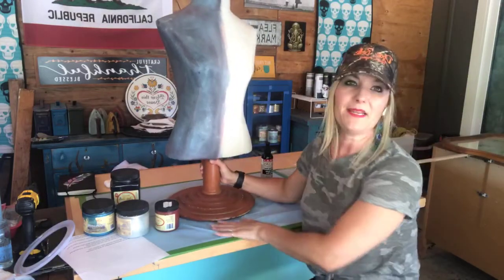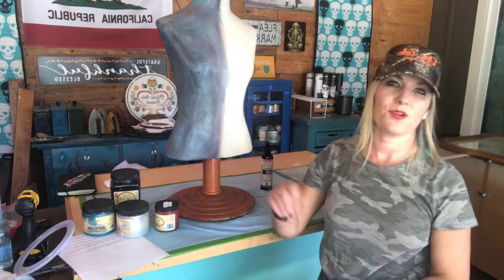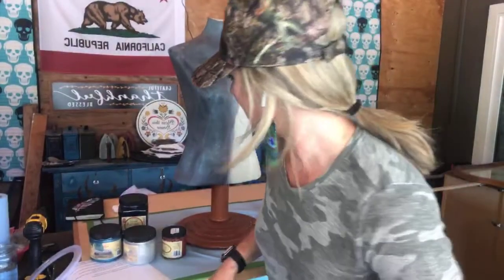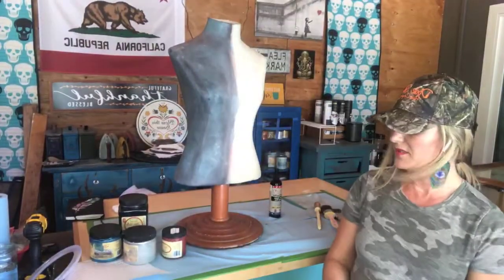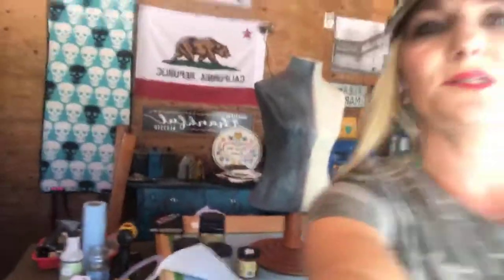When painting fabric, you want to get the fabric damp before you apply the paint — that's what we're going to do first. Anytime I'm painting, I'm always using my continuous mist spray bottle.